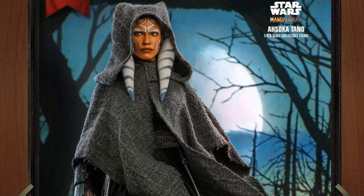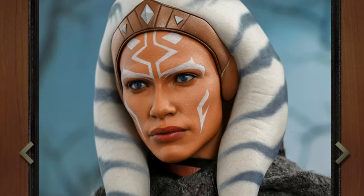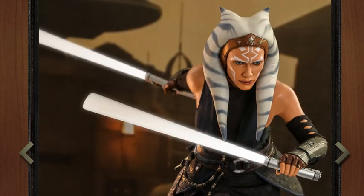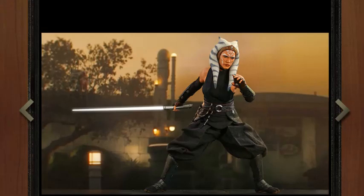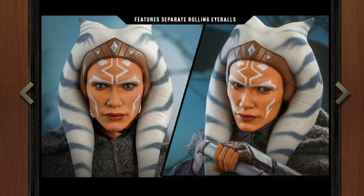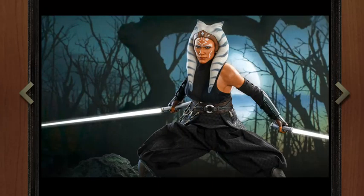This is a DX figure, which is great because it has the moving eyes. I absolutely love the moving eyes and they utilize it quite well in these photos. I was thinking maybe this was our first DX figure that holds lightsabers, but no, we've had others in the past. So with the moving eyes, you can really exaggerate and do very realistic poses when it comes to lightsaber fighting, which is great.